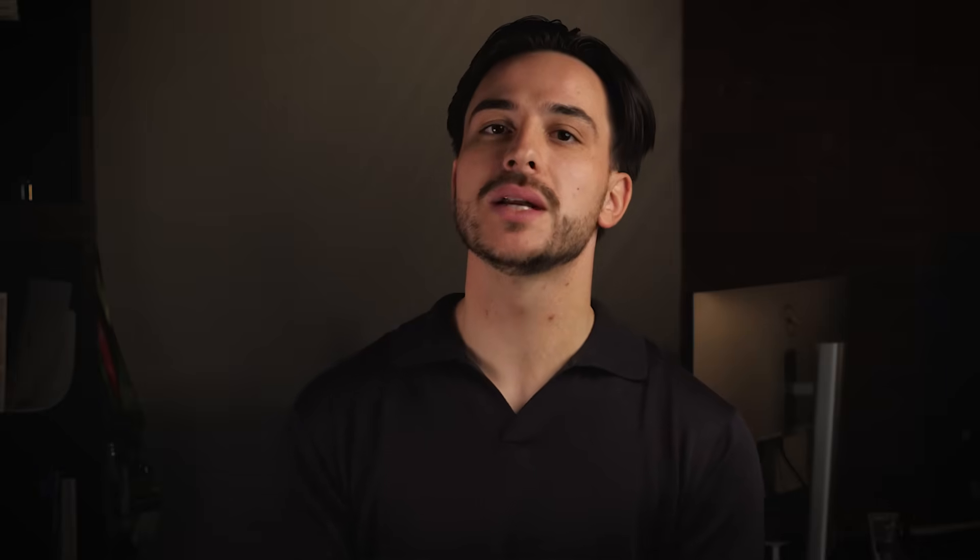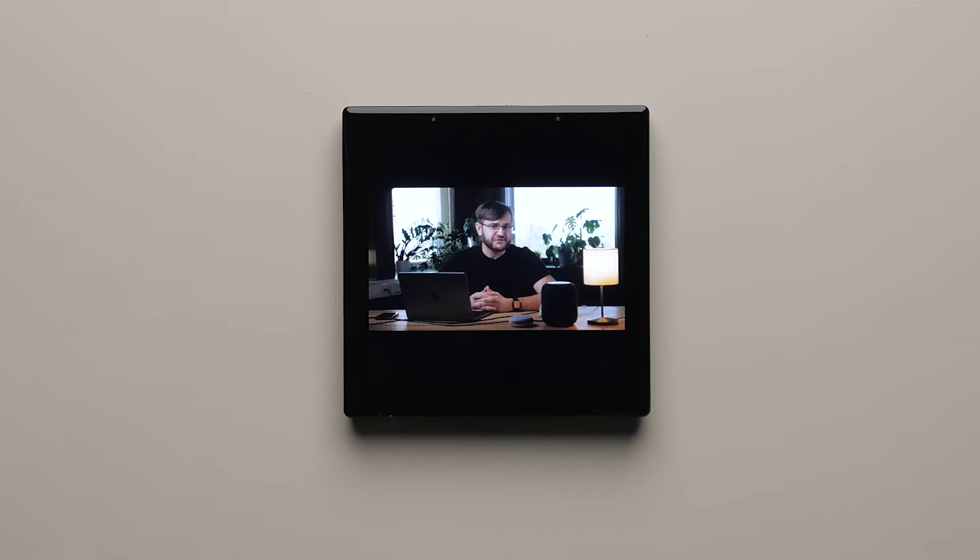When setting up multiple OneHome Touch devices in your home, we also give you the ability to copy themes and layouts across them to speed up the configuration process. The development of OneHome Touch is well underway. The hardware platform is ready, and it's powerful enough that you could watch movies on it. The viewing angle is also great, no matter from where you look at it — from the front, top, or the side. The designs and user experience have been heavily tested with homeowners and smart home integrators from the OneHome community, and most can't wait to get OneHome Touch in their hands.